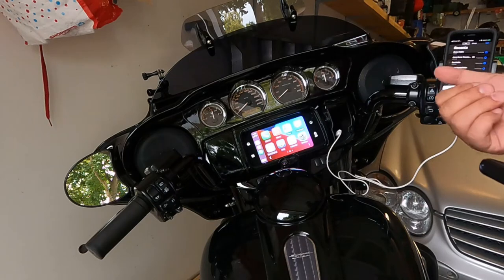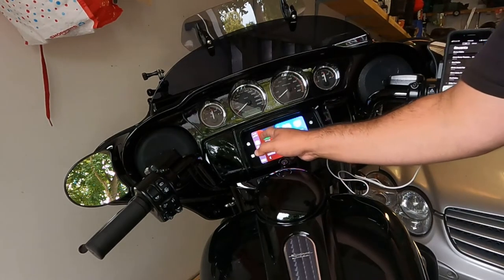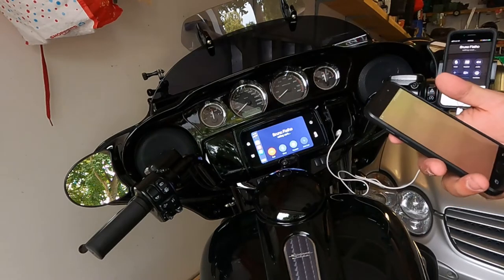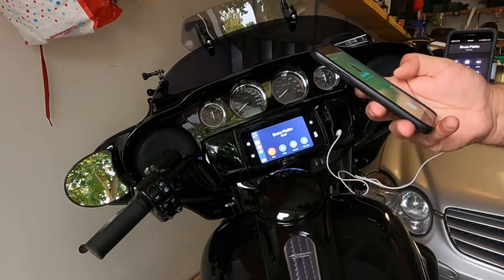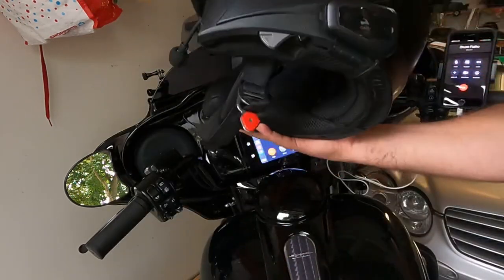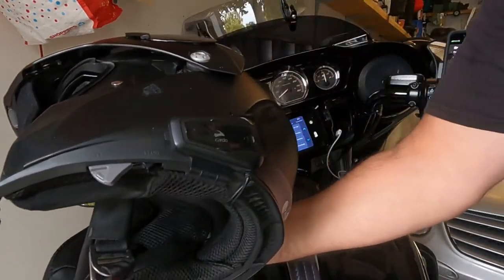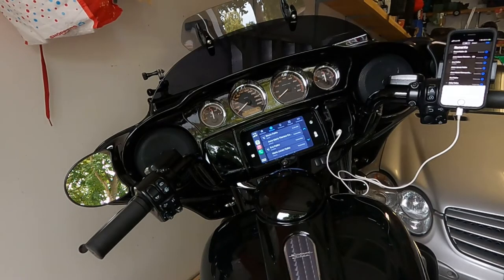Now making a call — I can make a call by simply clicking on the Cardo. It rings and shows up on the Boombox screen. If I answer, I'm talking through the Cardo — hello, hello. Press to hang up and it ends the call. I probably need to redo this video, but whatever.